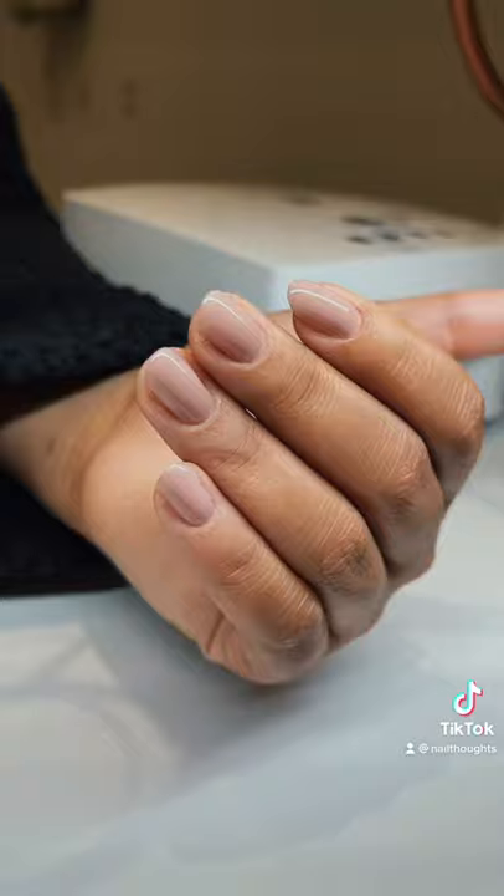Layering a sheer orange over it for fall.